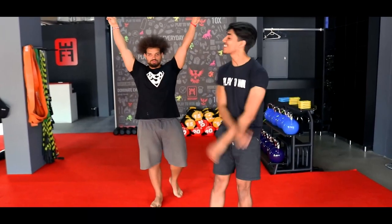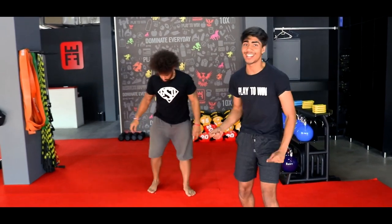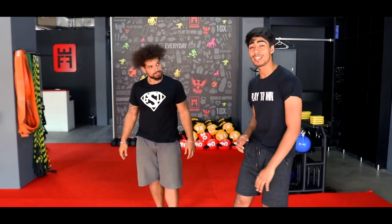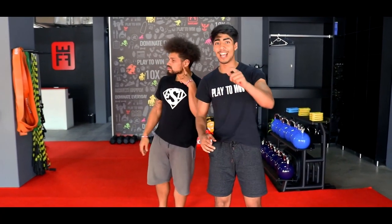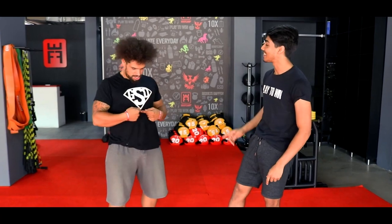Yo guys, it's your coach here, Coach Miki, Coach Miko, and we are here today to do your at-home workouts, ladies and gents. But before we get started, coach, there's a few things I have to mention to you guys.